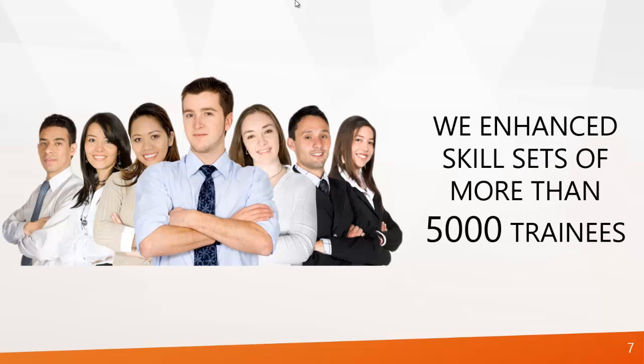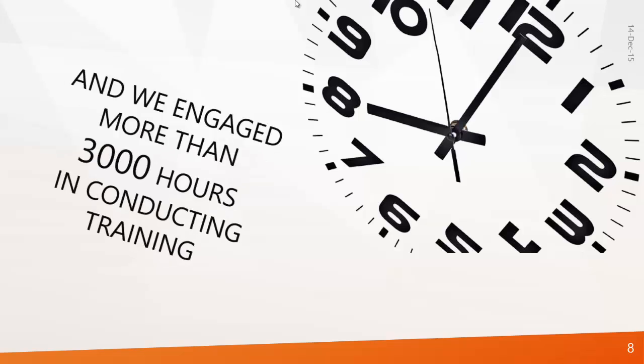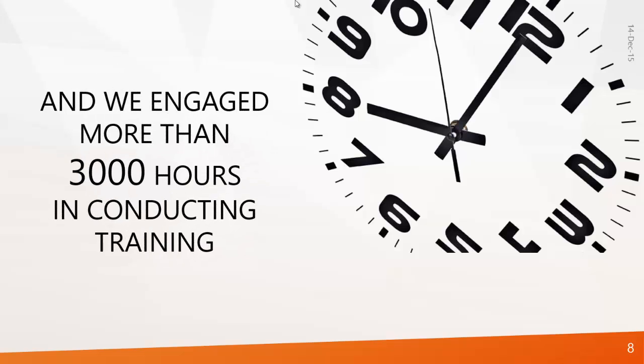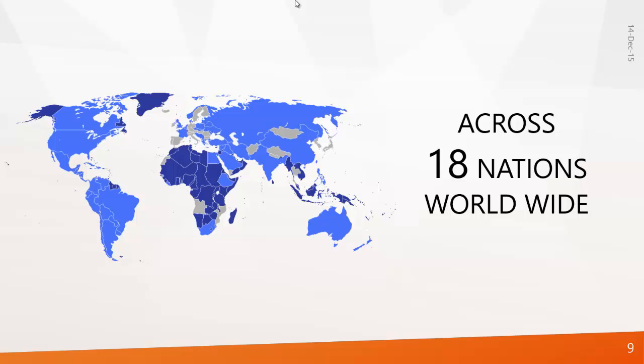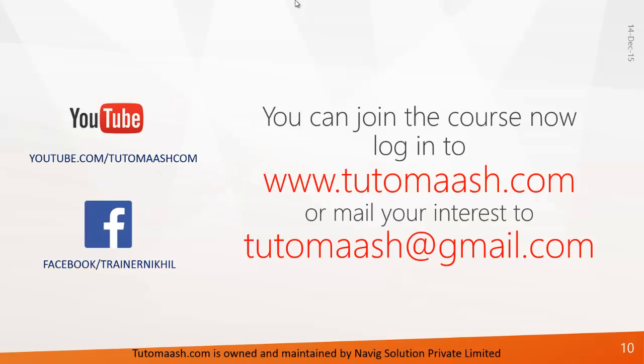We are experts and have enhanced the skill sets of more than 5,000 trainees, and engaged more than 3,000 hours conducting training across 18 nations worldwide. To join our course, you can log in to www.tutormatch.com or mail your interest to tutormatch@gmail.com.